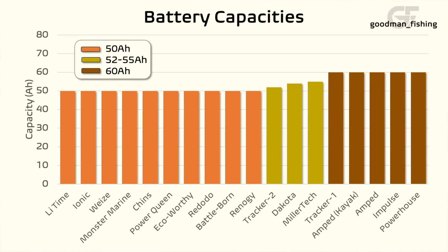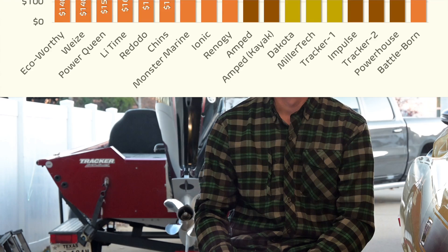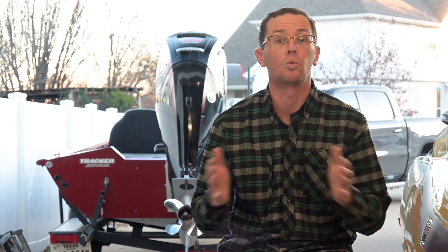Let's start off with a lineup of batteries by their rated capacity — lower ends on the left, all the way up to the right. You can see the range: some 50 amp hours, some 52 to 55s, and then 60 on the right-hand side of the chart. Since they are different capacities, there's going to be a different cost associated with that. The reason why we're using different capacities is because not every brand makes a 50, 55, or 60 — they make a range depending on what cells they use and how they want to package their battery.